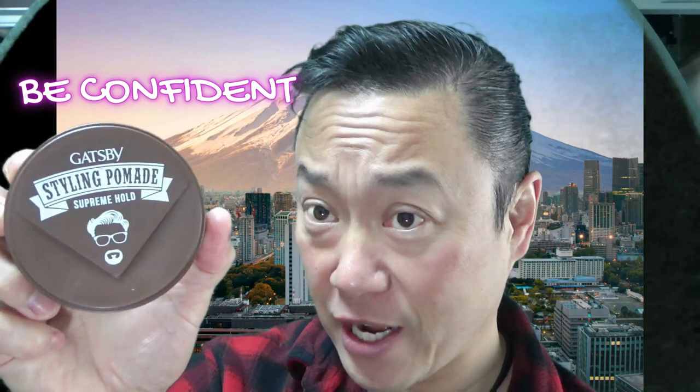I think if you use this pomade, you men out there will feel confident too. So check it out — I recommend getting this Gatsby Supreme Hold. Thanks for watching, like, and stay cool.